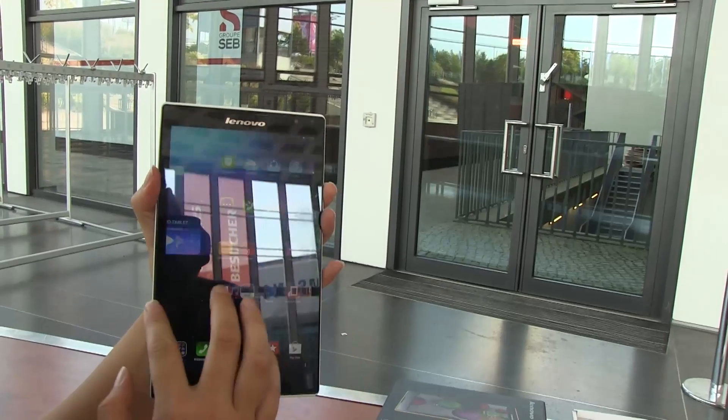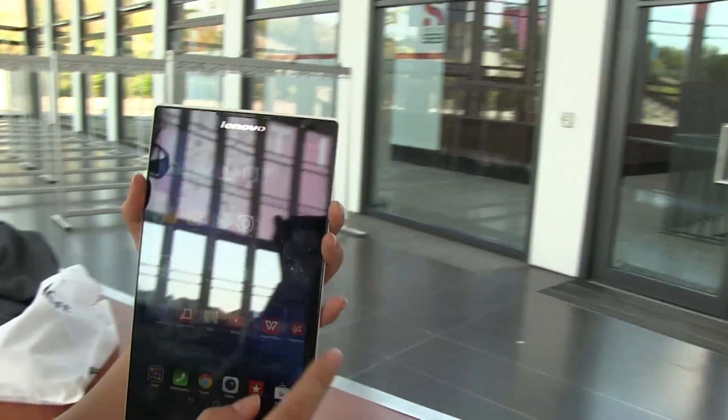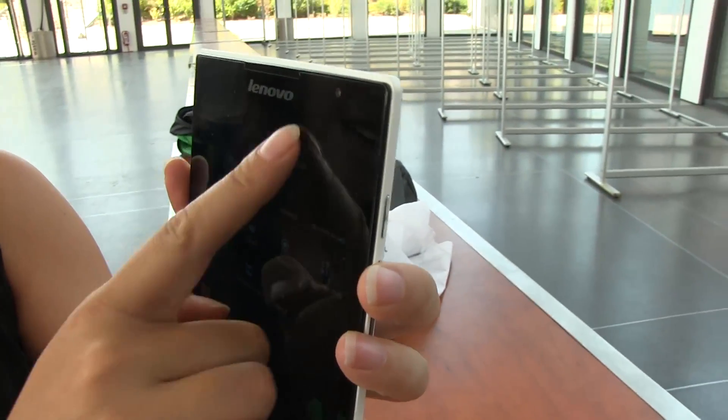It's snappy and quick. It's running an Intel quad-core processor — I believe this is a Morphil, the 3745 — and it's running Android.